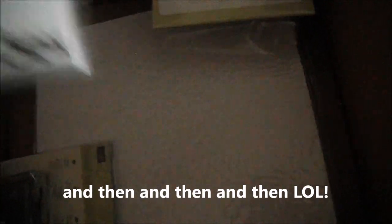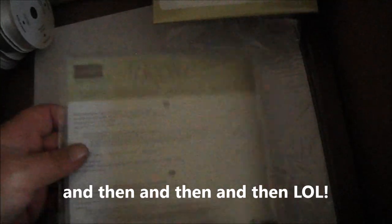I got this die — the Gift Card Envelope and Things Thinlit — and I believe it was on the weekly deal at a discounted price. Then I got the Pretty Petals designer series paper, which is a six-by-six paper pack. If you'd like to see a flip-through of it, just let me know in the comments below and I will do that for you.